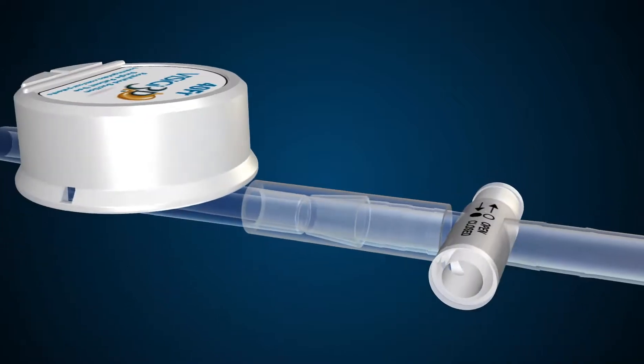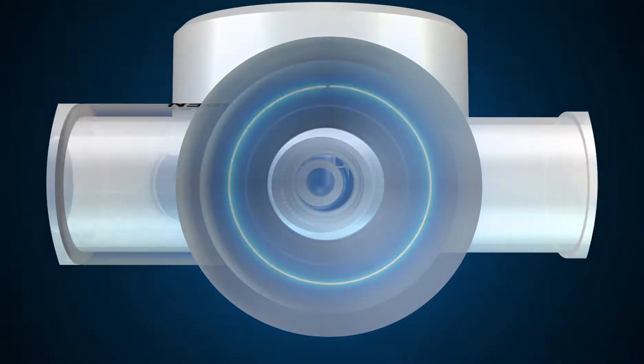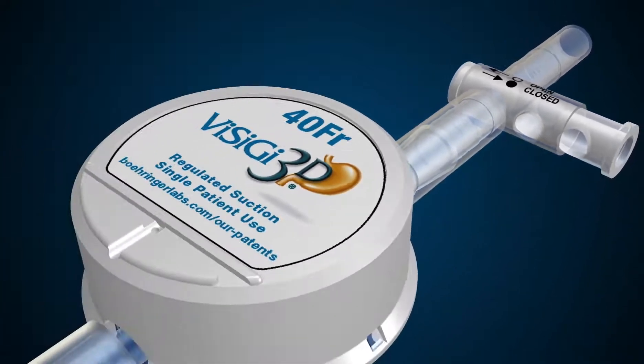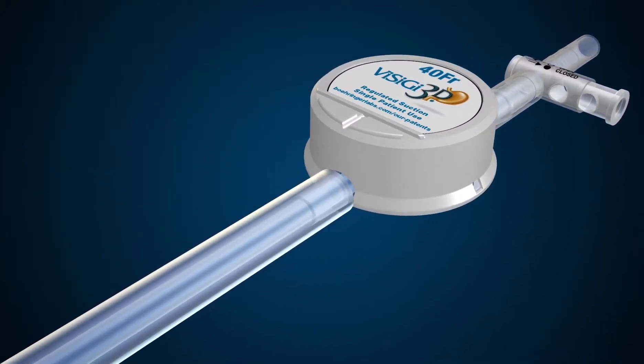Visigy comes with an open valve in the package. When looking down the barrel, you should be able to see through the valve. To close the valve, push the valve in the direction of the arrow. When the Visigy valve is closed, the passage is blocked and the stomach is vented. Use this valve to apply or remove suction. Do not use the controls on your suction source.